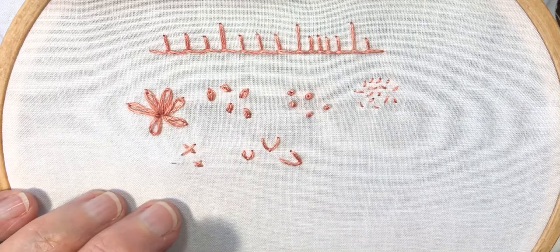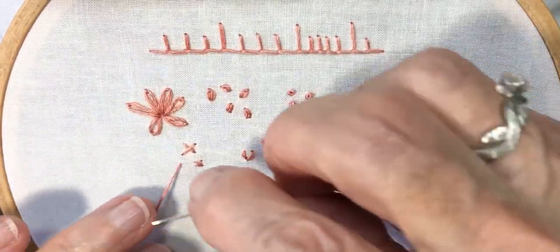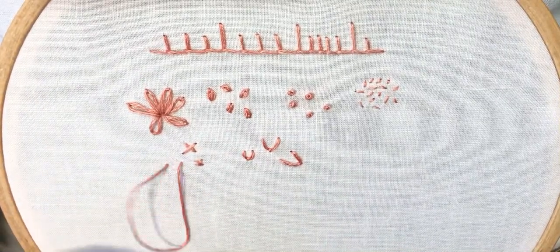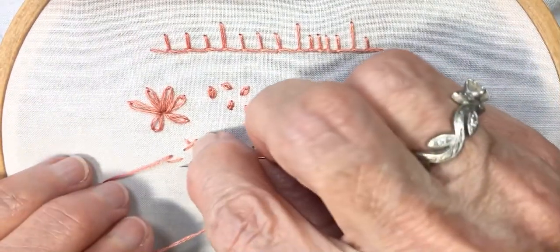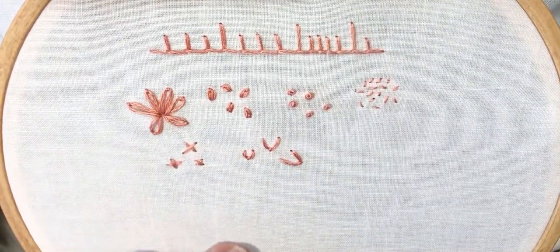Use your imagination and think of ways that you might use this. Down at B, up at C, down at D — that is the cross stitch.